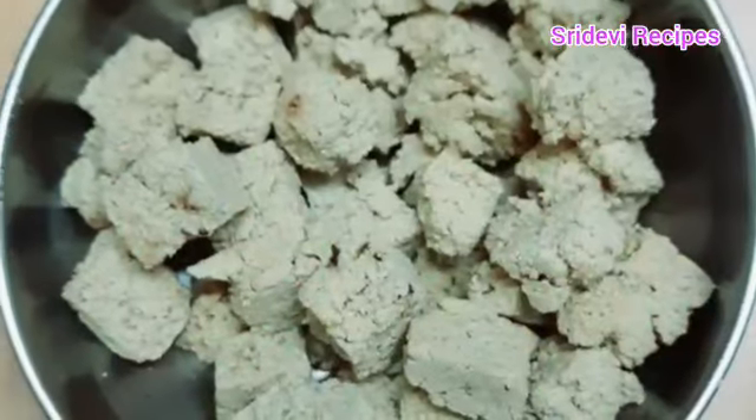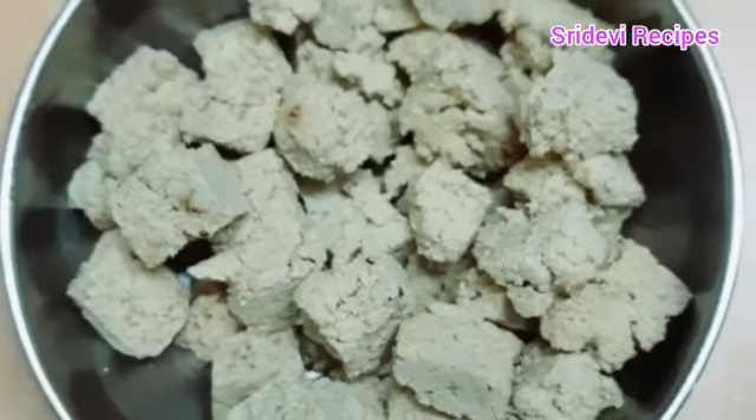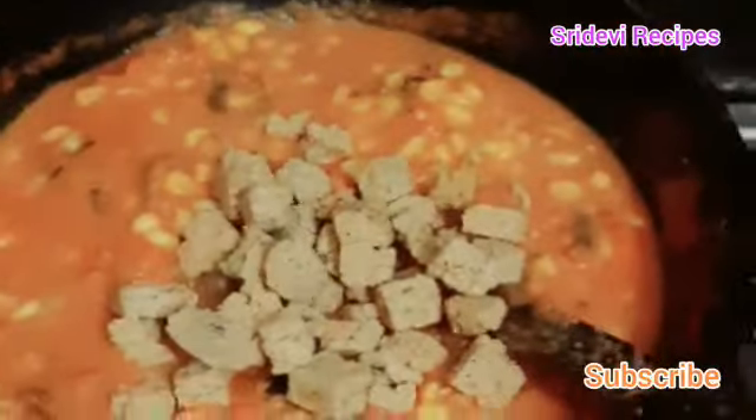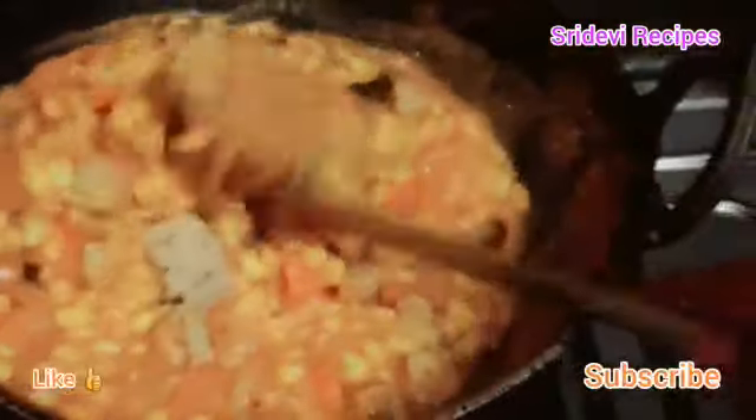We will prepare the carrot for 20 minutes. We will cook it in the pot. I will add the paneer and cook it for 5 minutes.